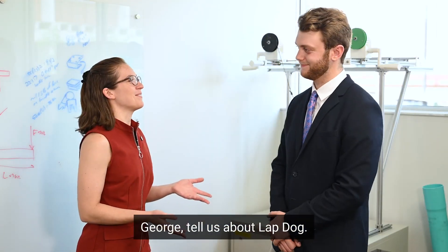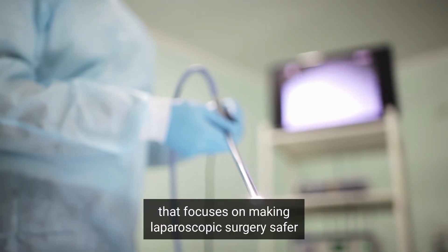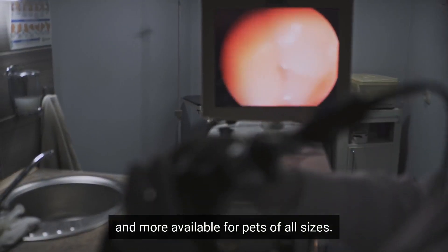George, tell us about LAPDOG. So LAPDOG is our senior design project that focuses on making laparoscopic surgery safer and more available for pets of all sizes.